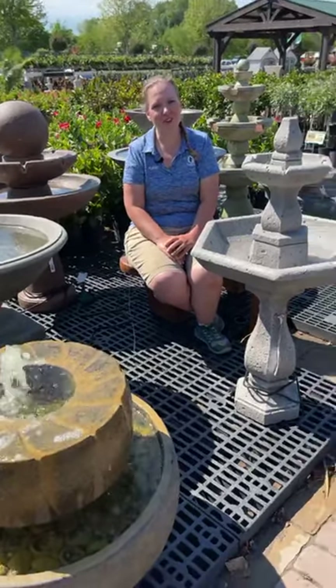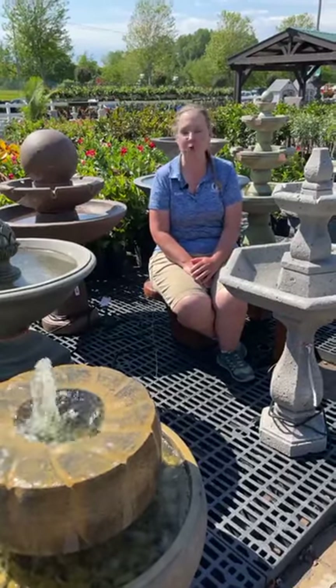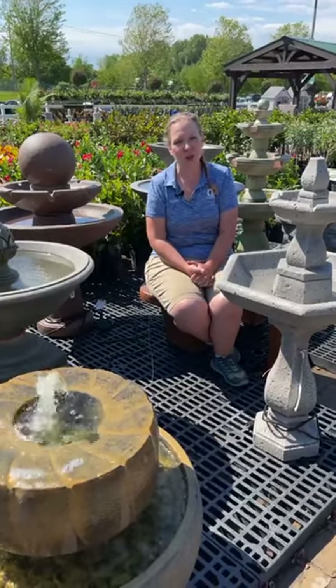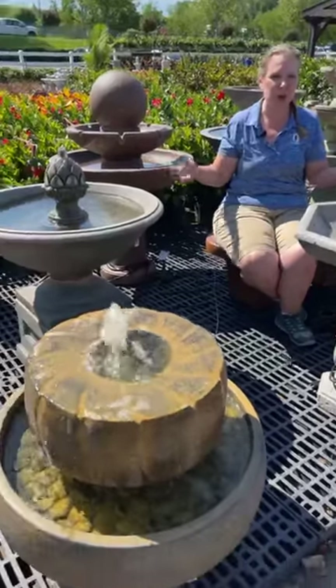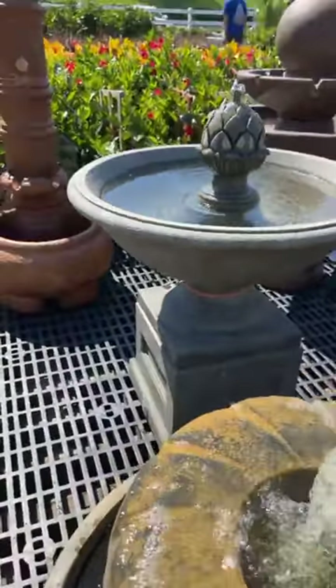Good afternoon, Gertens Gardeners, and welcome to another session. My name is Karen, and I'm coming to you live from another portion of one of my favorite places here on Gertens Lot. This is our fountain area. We're out here on our south lot, our tropical lot, and today we're going to be talking a little bit about fountains. I'm surrounded by one of the sets of some of our absolutely gorgeous fountains here at Gertens today.